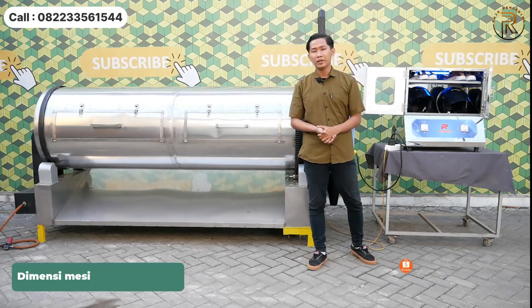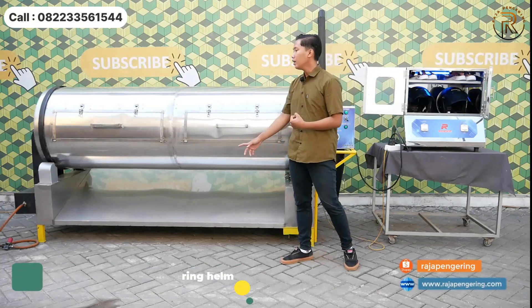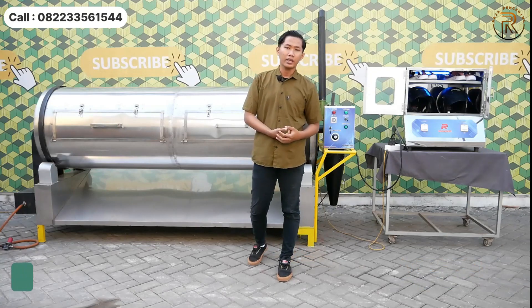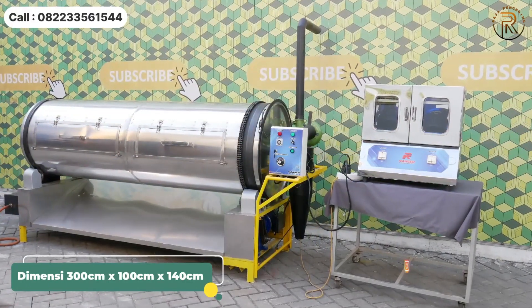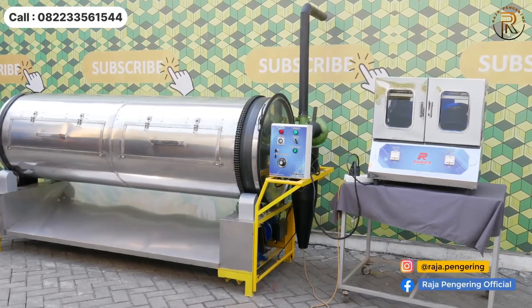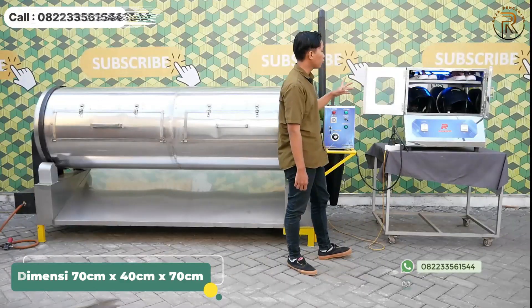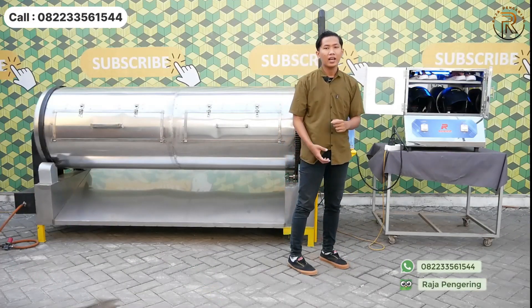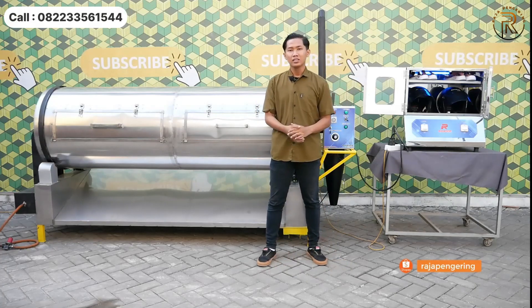Untuk dimensi mesin rotary dryer, lebar depannya 3 meter dan panjang ke belakangnya 40 cm. Sedangkan untuk mesin pengering helm, lebar depannya 70 cm, panjang ke belakangnya 40 cm, dan tingginya sekitar 70 cm. Dimensi yang compact sehingga bisa digunakan di berbagai macam medan ataupun ruangan.